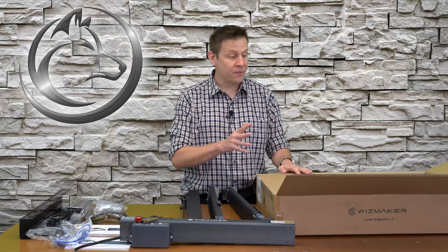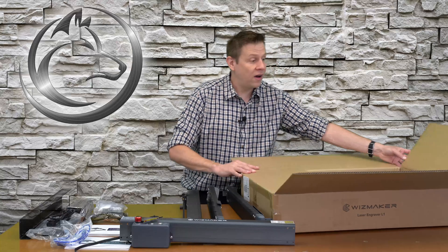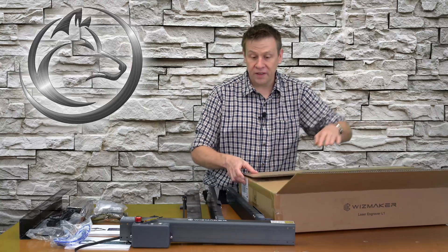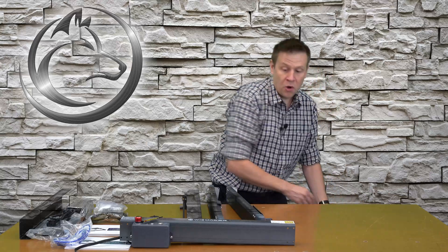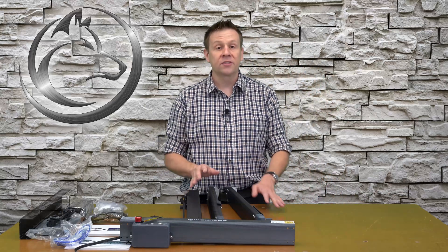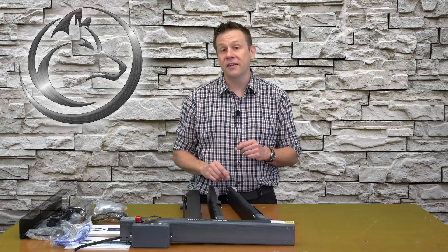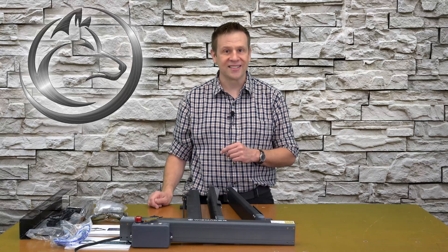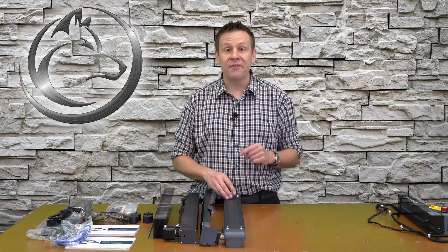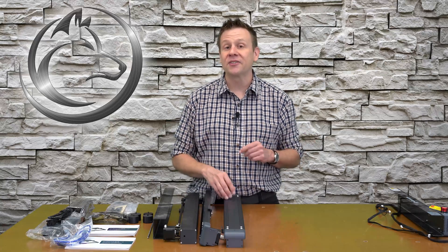All the components are out of the box. What's really neat about this machine is that most of the components come partially pre-assembled, which is going to make the final assembly a breeze and should only take about 10 to 15 minutes. Before I start assembling everything, I want to show you a close-up of just a couple of key components.